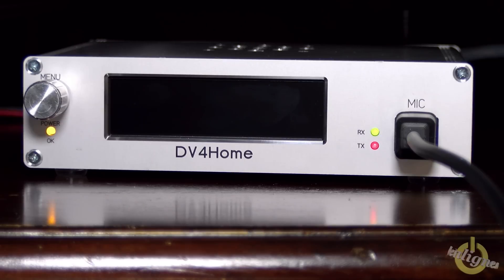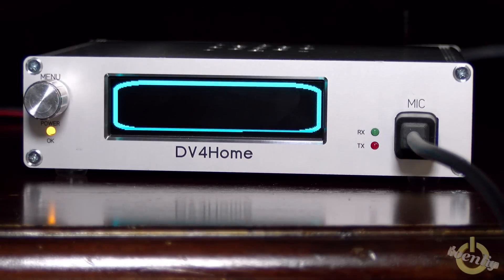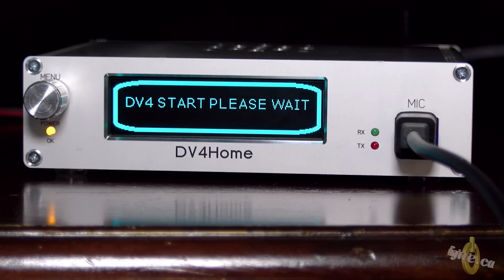Now it is booting and there's no power switch on the DV4 Home, but I did plug it on the power supply. My power supply has a switch and I turn it on. So you can use the power pack that comes with it, but you can also use your own power supply switch to turn it on.